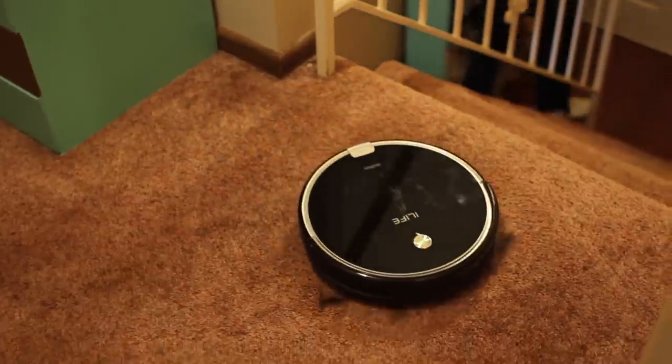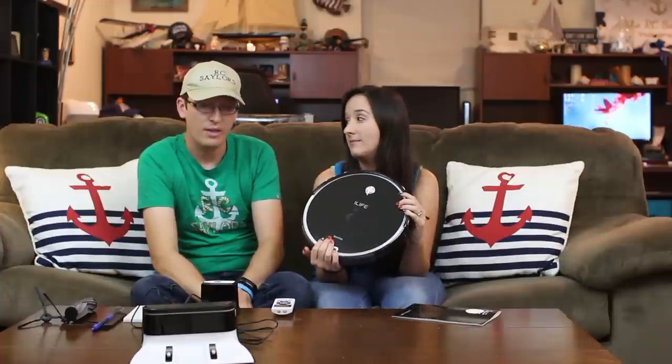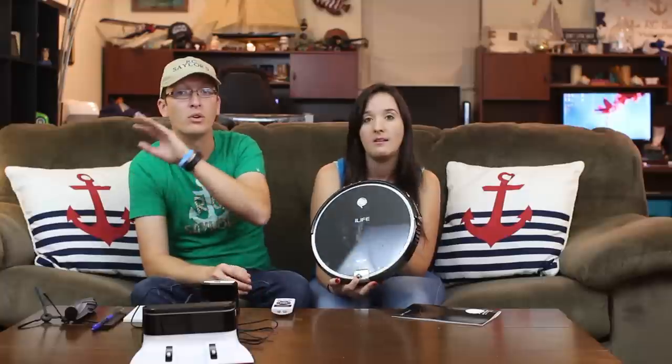I highly recommend this one and I still highly recommend the last one — it just depends on how much power you want. The only con I find to this one is that it moves just a little too fast and shoves itself under furniture it shouldn't. But other than that, this picks up better than my other one and I overall just like it better. Based on your budget, pull the trigger on one of the two as a nice surprise gift for yourself, your significant other, or your parents.